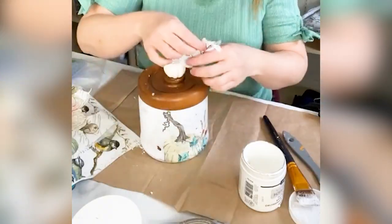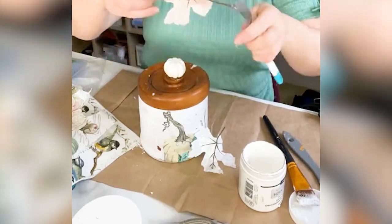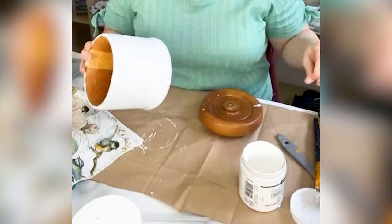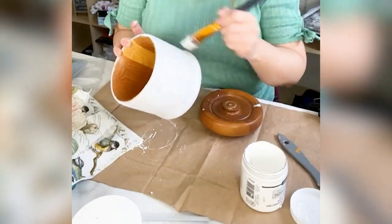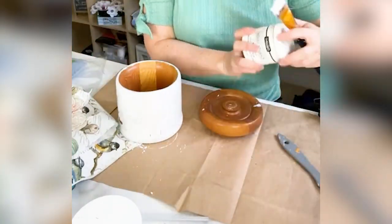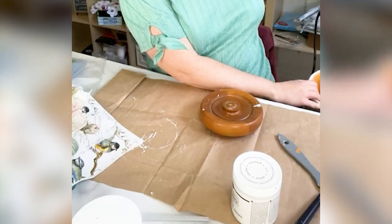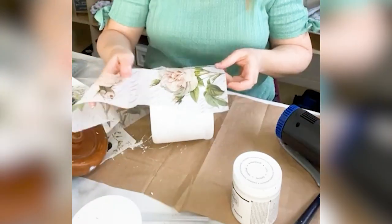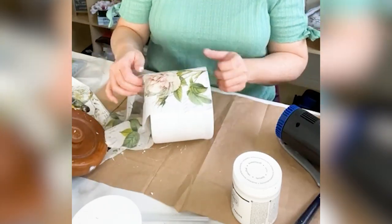I set that piece aside to continue drying and then turned my attention to this cute wood canister. It had some faux fall foliage on the top which I just removed. I used my heat gun to re-warm up the hot glue that I had originally used to adhere them and then gently pried those off.